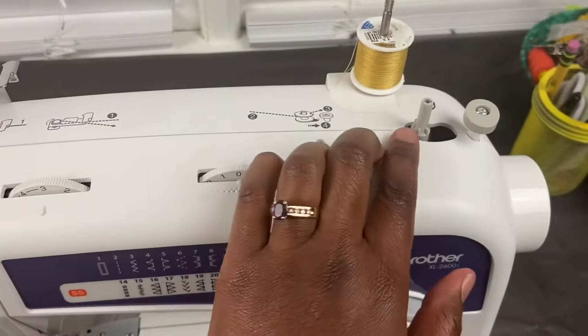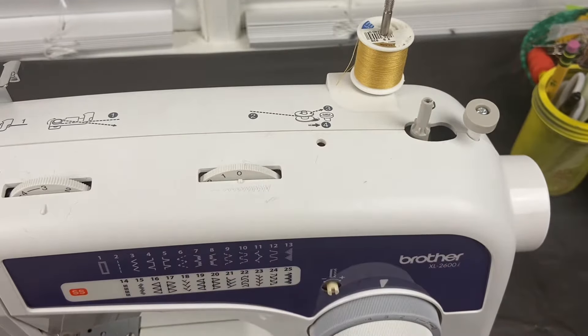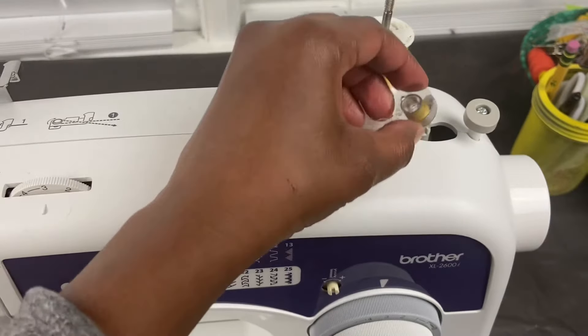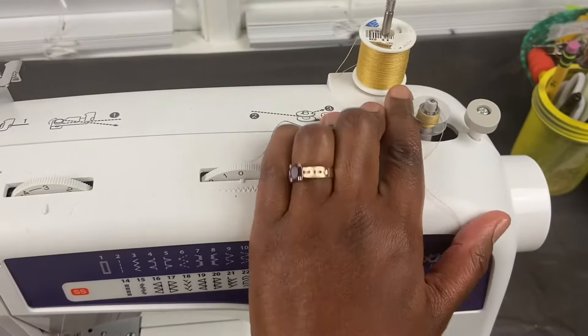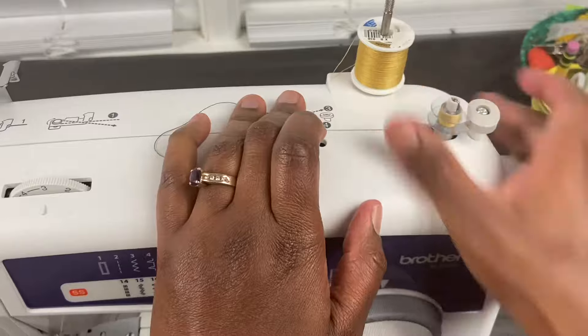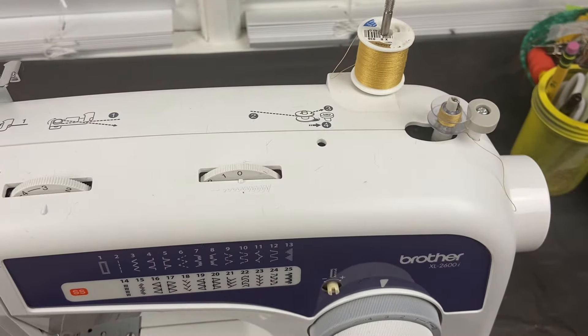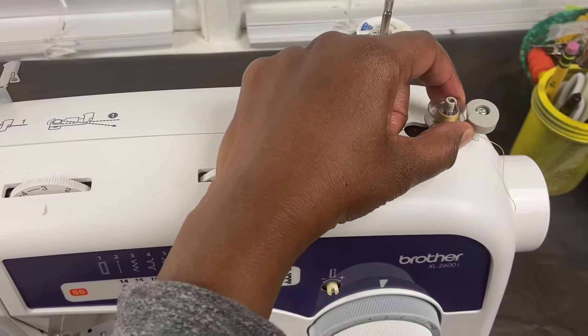This is the bobbin winder. When it's time to put thread on your bobbin, you will put your empty bobbin here and click it. Then we will go through the motions of threading the bobbin — so the bobbin winder is used when threading the bobbin.